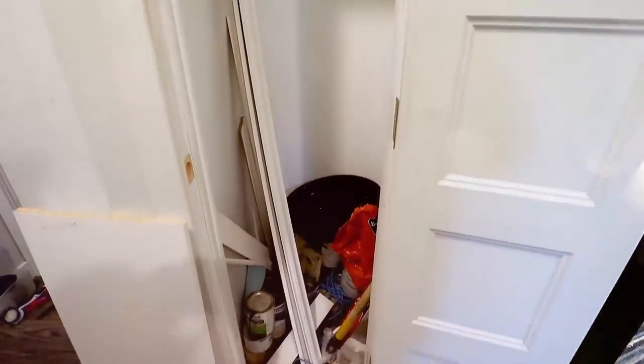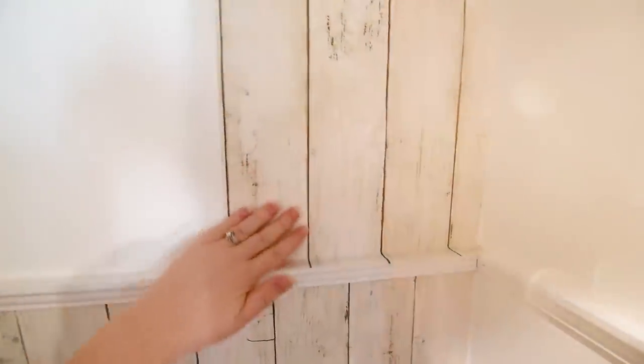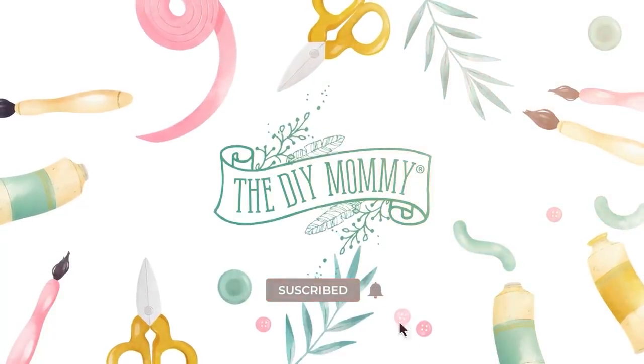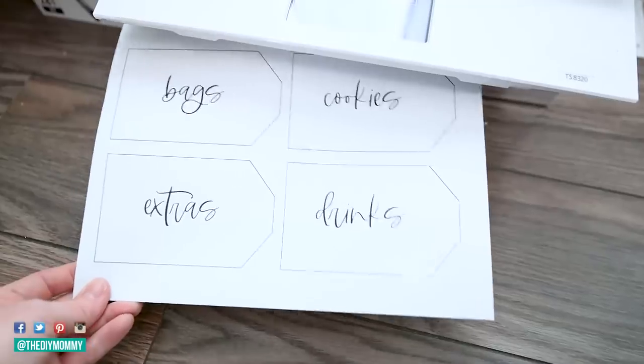Let's turn this tiny, useless closet into a pantry. Hey everyone, it's Kristina from thediymommy.com. This is one of those projects that I've been putting off for a long time, but I'm so glad I was finally able to do it. I'm hoping that this video gives you tons of tips if you want to organize or DIY your own pantry. I'm going to be sharing free pantry organization printables for you and so much more. Let's get started.